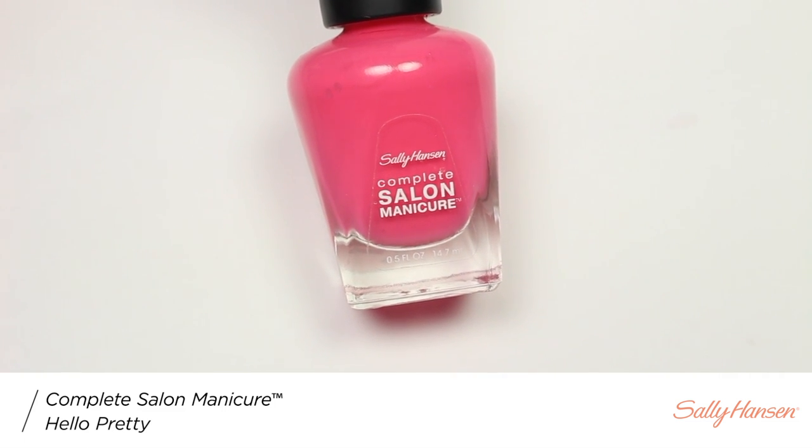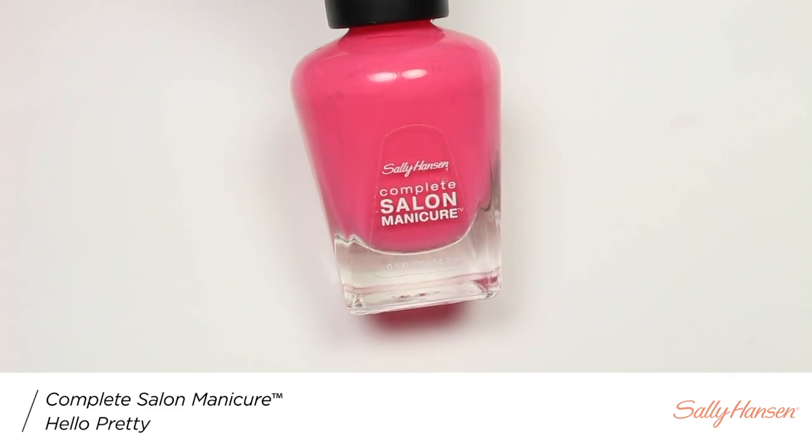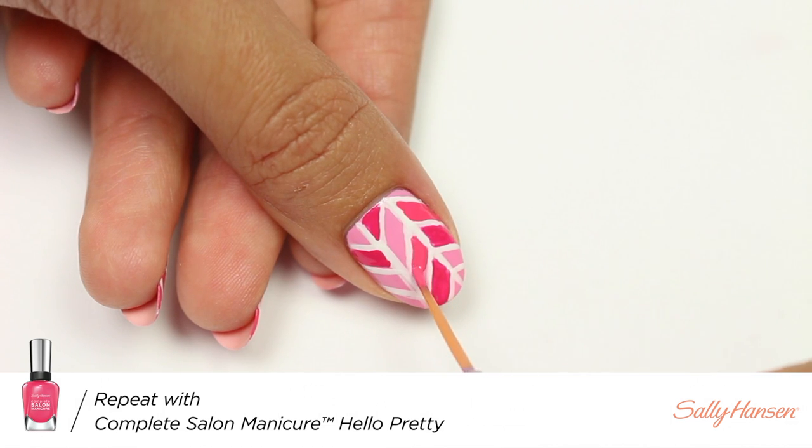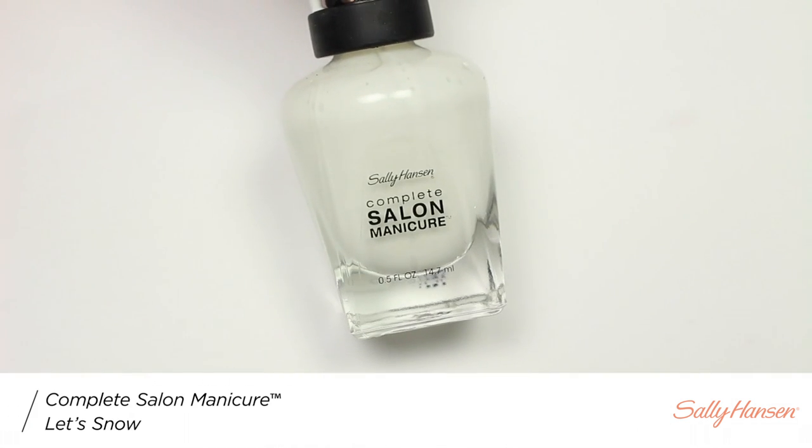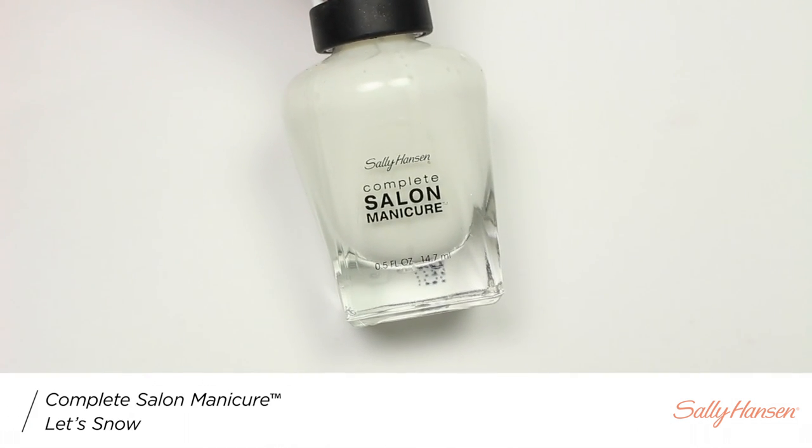And I'll be doing the same thing with Hello Pretty. And now I'm going to use Let Snow again to even out and straighten the lines.